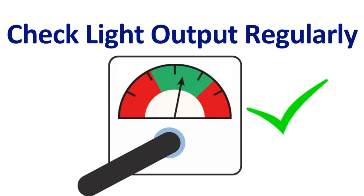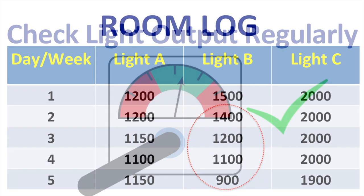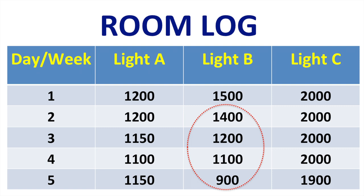I strongly recommend checking the light output regularly, and I recommend keeping a room log of all the curing lights that you have in your practice. Depending on how busy your practice is, you may want to check the light every day or every week, so that you can identify if a light is starting to fail.